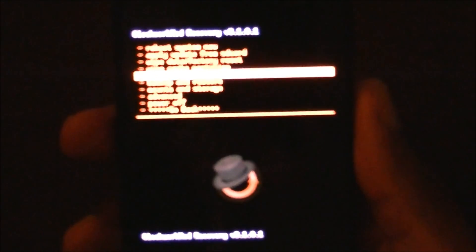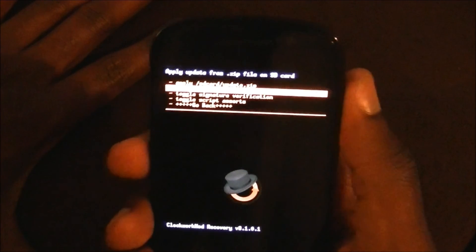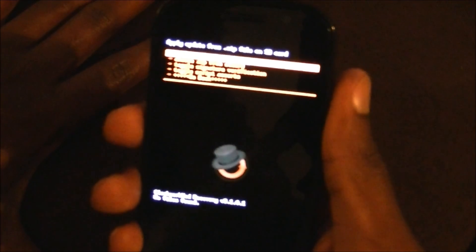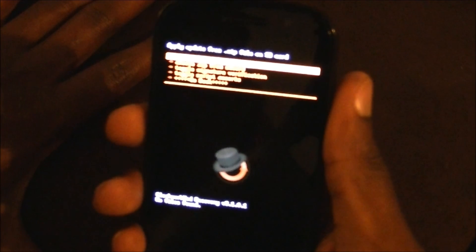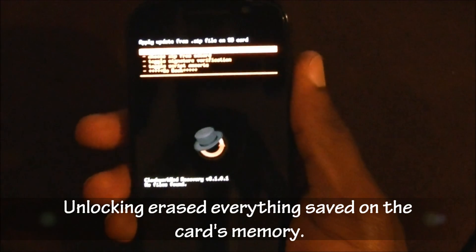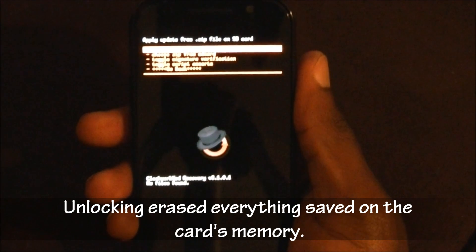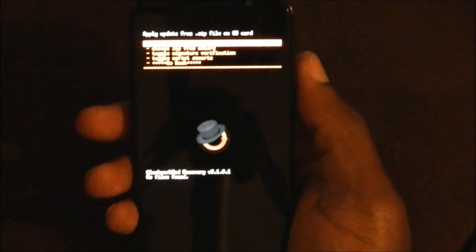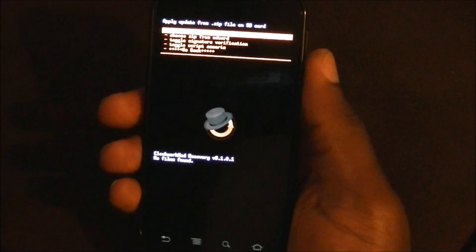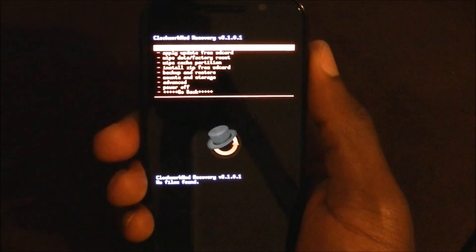Go to 'Install zip from SD card,' then 'Choose zip from SD card' — and it says 'No files found.' When you flash the recovery and unlock the bootloader, it erases everything on your SD card or internal memory. So the superuser zip file you put on there is probably gone. You'll need to go back, select 'Reboot system now,' and transfer the file again.